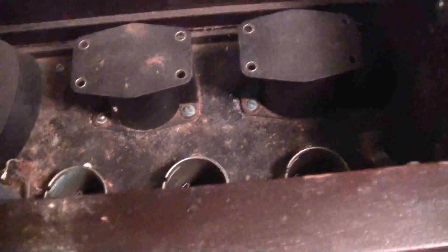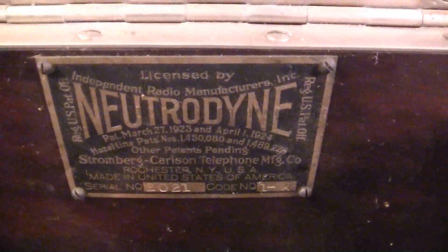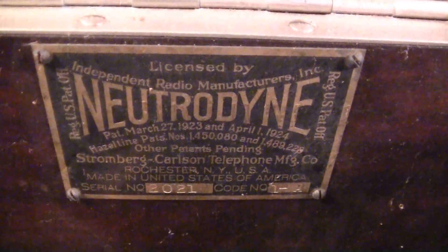I found some loose wires underneath the radio — I have no idea what that's about. There's no telling. I hope not too many people worked on this thing. There's the plaque. We'll take it apart and see what we've got.